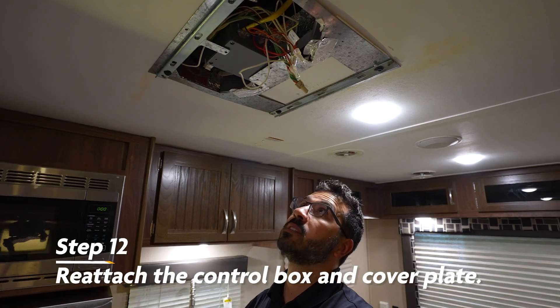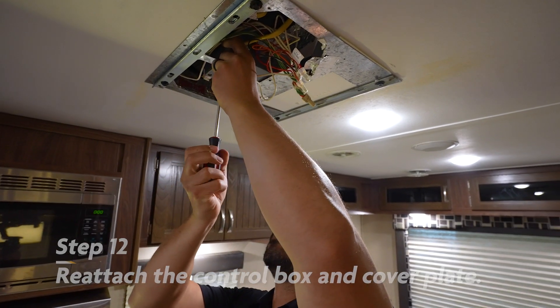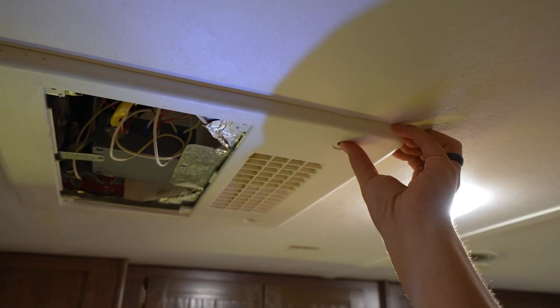Next it's time to reattach our control box. Until next time, thanks again for watching. I'm Ian Baker — we'll see ya.